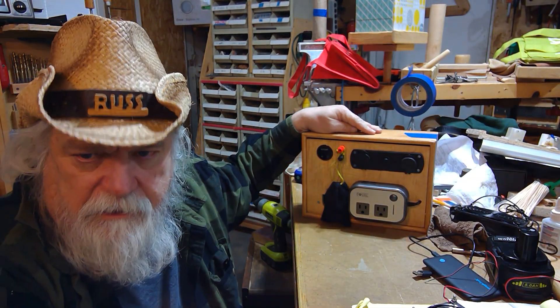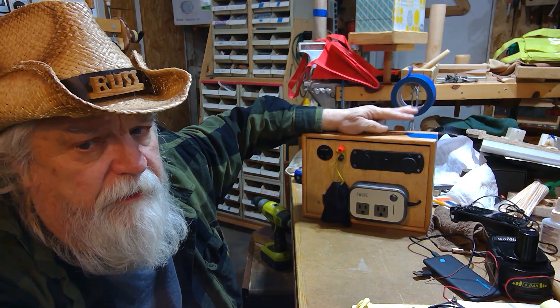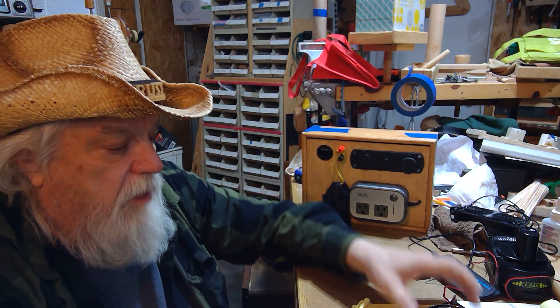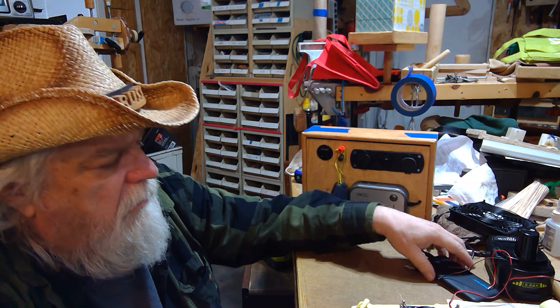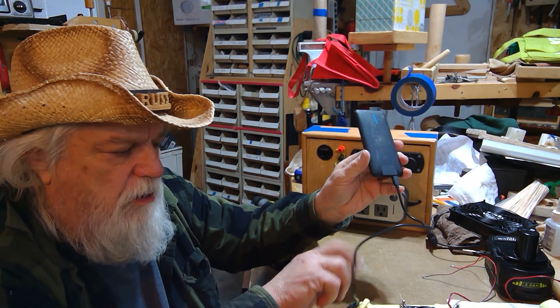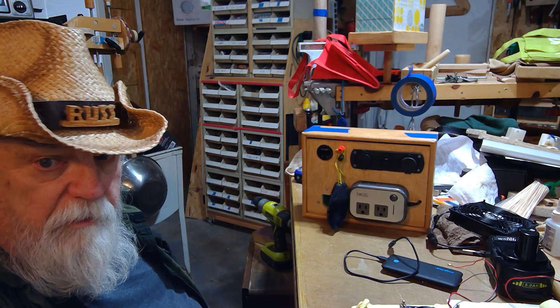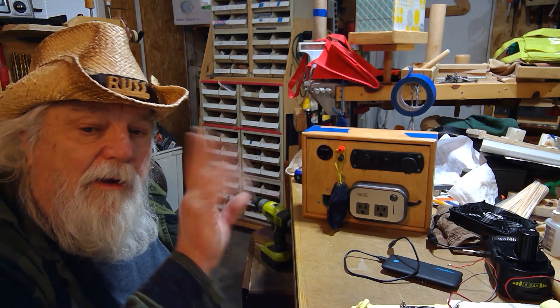Hey there, Russ here, welcome back to the shop. Today we're going to talk about two things: spoofing and my OTB power outlet unit. You've got to stick to the end to find out about the spoofing, but let me go over this first and then at the end I'll do a demo. We're going to plug in not one fan — a 12-volt fan, a USB fan, a power pack, and one of my Ryobi hybrid fans — and run all this stuff at once.